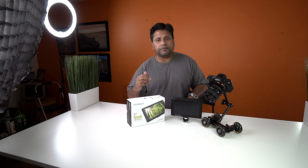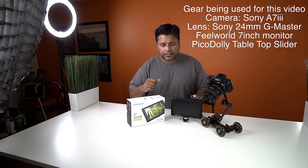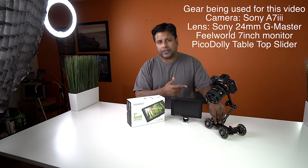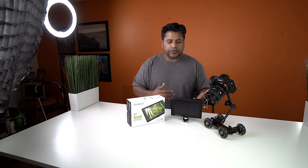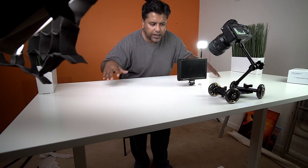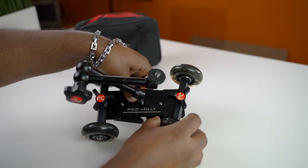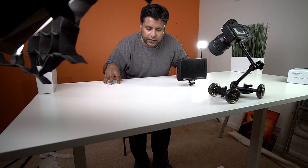I'm doing a review on the Field World seven-inch monitor and I want to get some unique shots of the monitor itself, so I'm going to be using the Pico dolly. I have the Sony a7 III with the 24mm G Master lens. On the table I have the seven-inch monitor set up right in the middle, the dolly set up, and the wheels configured to circulate around the seven-inch monitor.